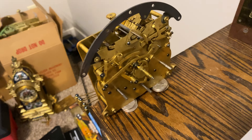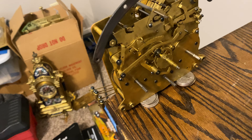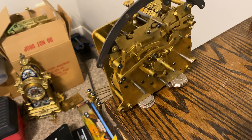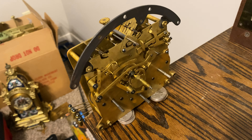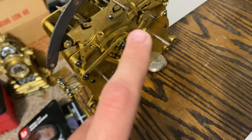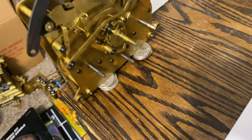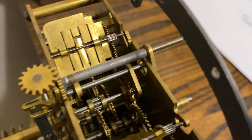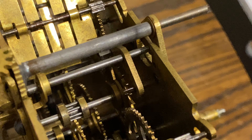More than anything, take this video as a lesson as to why you should never oil anything that is gravity related or relies on gravity to function properly. The only things that you should be oiling are each and every pivot hole on the front and back plates, and you can put some oil on both of the entrance and exit pallets that interact with the escape wheel.